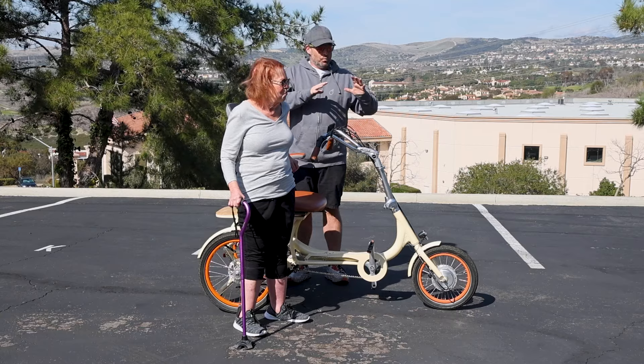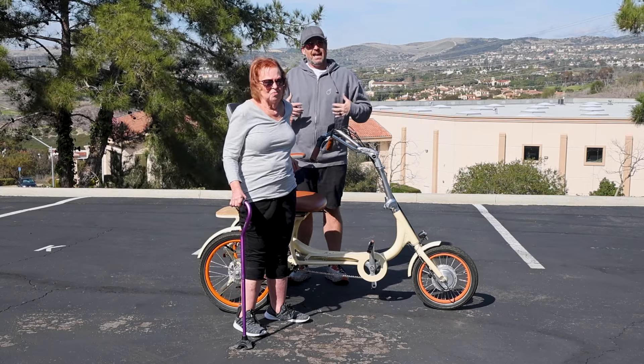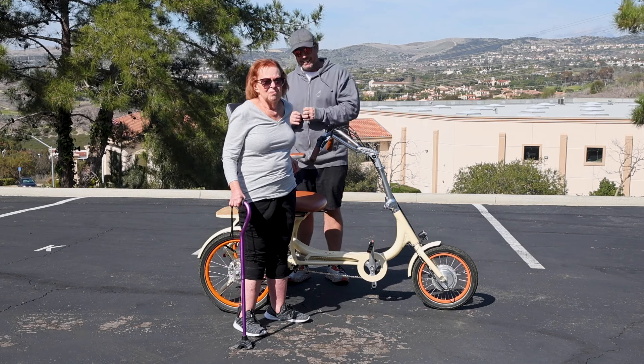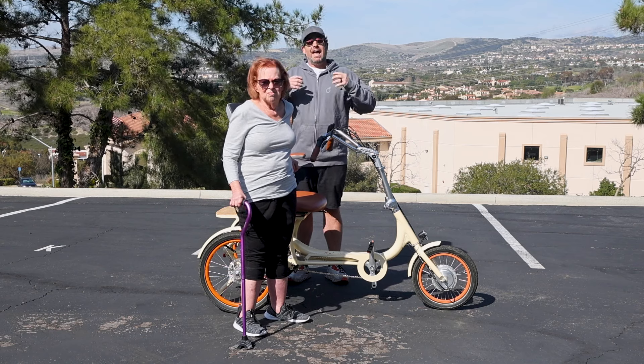We've designed an electric trike scooter that allows riders like my mom to still pedal, get out and get exercise, but be comfortable while seated. Today we're going to show it to you and have her demonstrate.